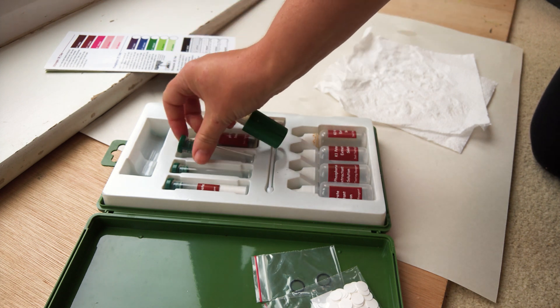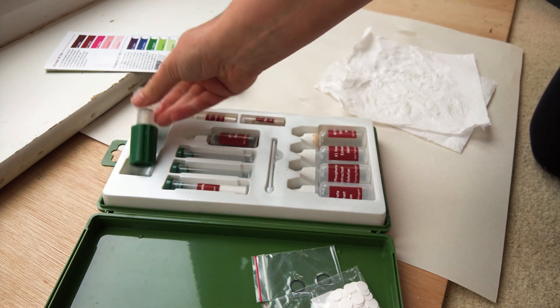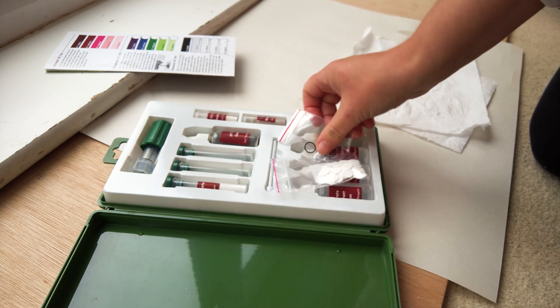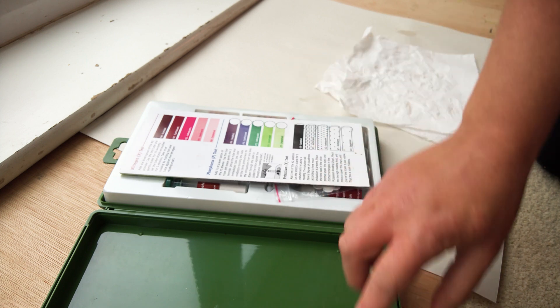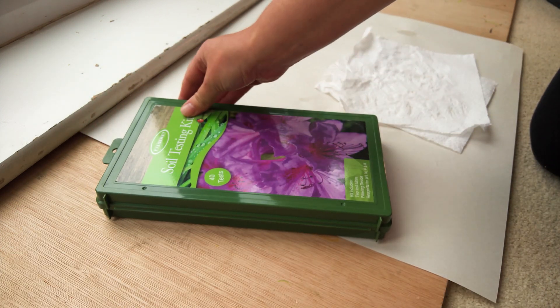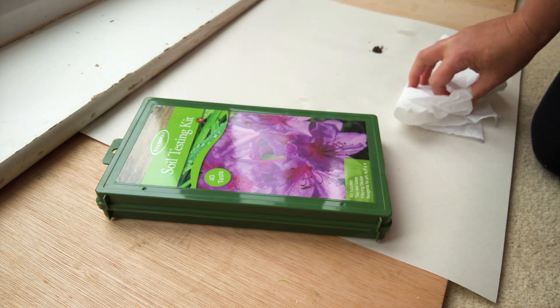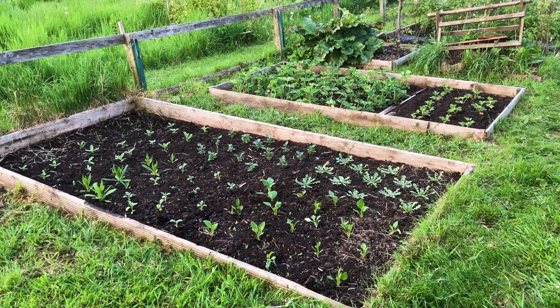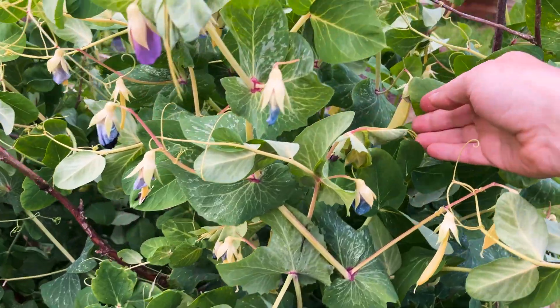So overall, are DIY soil test kits worth it? My home test kit was ultimately inaccurate. Worse still, if I had taken the home test kit as truth, I'd have taken unnecessary and potentially harmful actions, such as adding too much potassium-based fertilizer to my soil. So ultimately, does soil knowledge help you grow better plants?